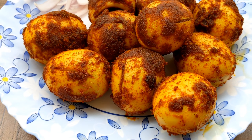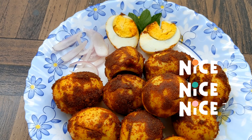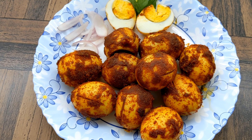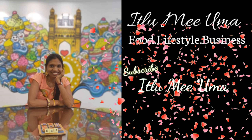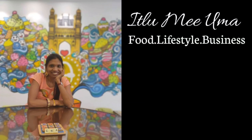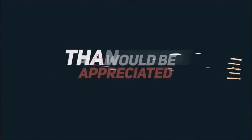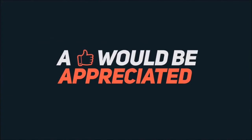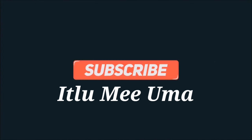These two types of eggs are very easy and very yummy. Don't forget to like and subscribe to this channel. We have a lot of good food items and business tips. We'll see you next time.